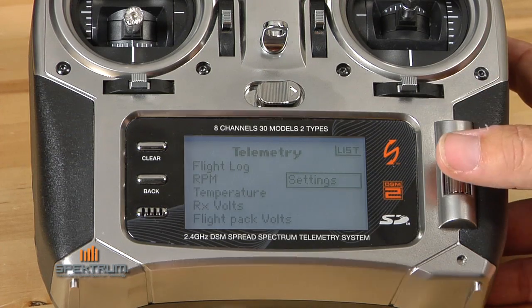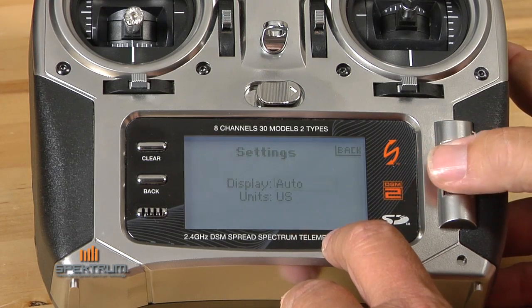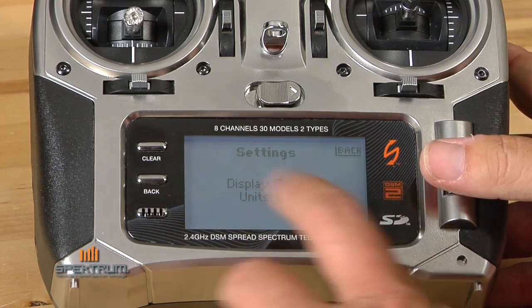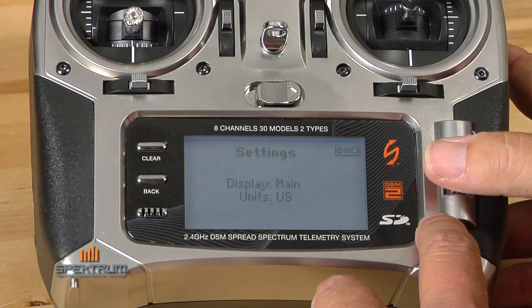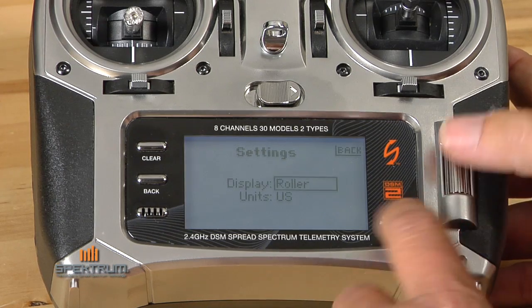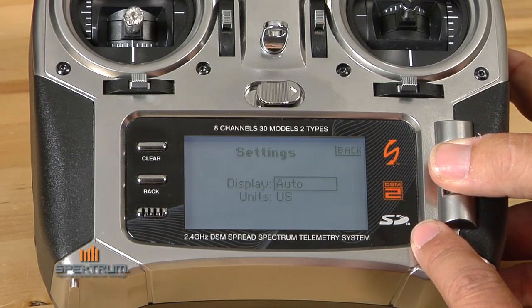In this segment, I'd like to show you a feature called settings. In settings, you highlight settings, go to display, and you can highlight: telemetry, which means telemetry is always displayed; main, which means telemetry is never displayed — you'd use that if you don't have telemetry on board; roller, which means you can adjust using the roller from one screen to the other; or a neat function called auto.